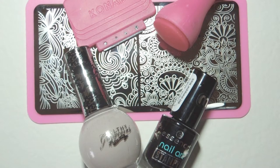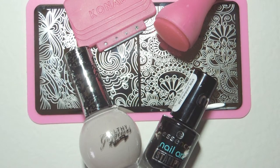The base colour I've chosen for this set is called Grunge by Filthy Gorgeous, and the stamping polish I've chosen to use is Stamp Me Black by Essence, although you can get away with using some normal thicker nail polishes for stamping.